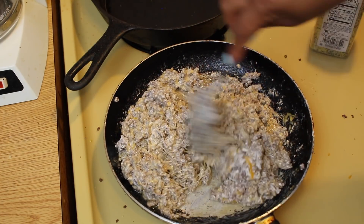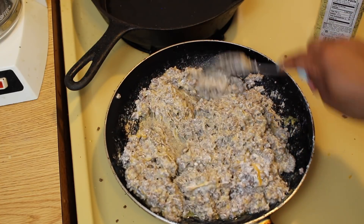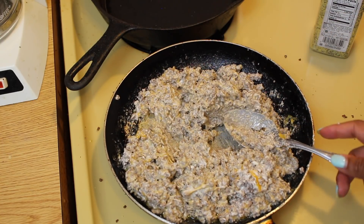This is pretty much done for our mixture, so now you can officially turn off the stove and set your meat mixture to the side.